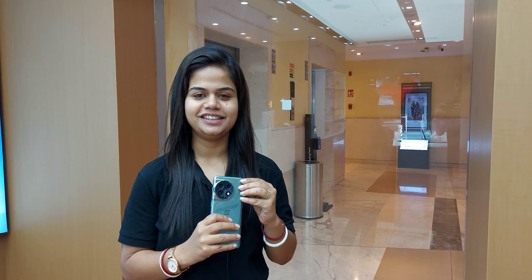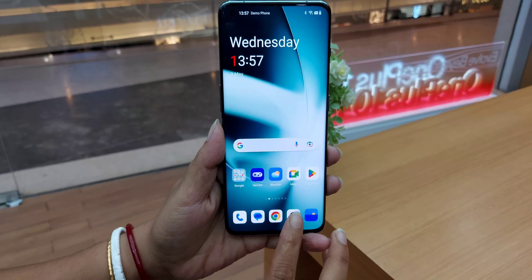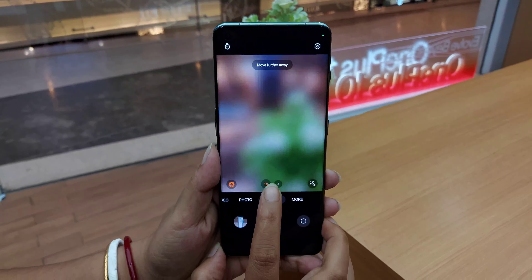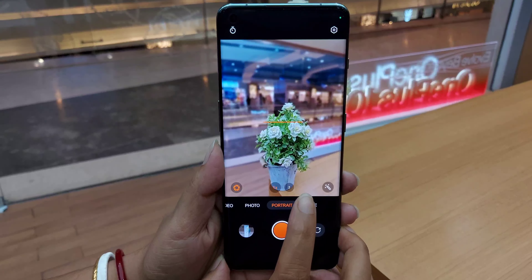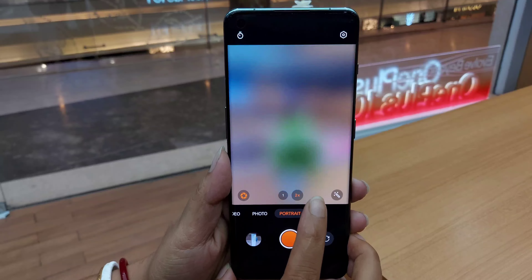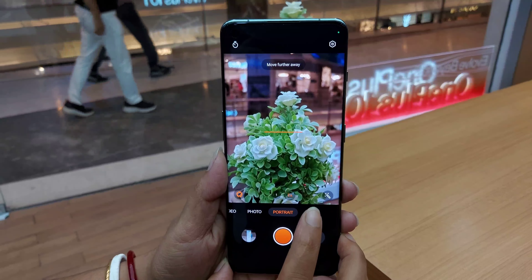I will show you how to activate the portrait mode on this phone. First, go to the camera, then portrait mode. The first option is for the 30mm lens effect and the second one is for the 65mm lens effect.